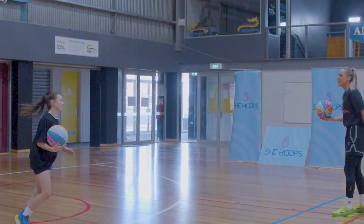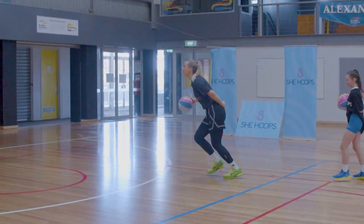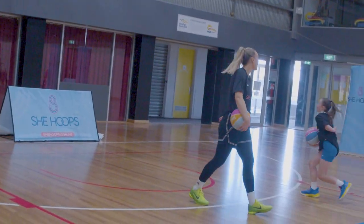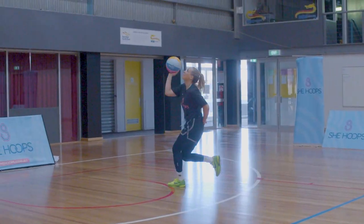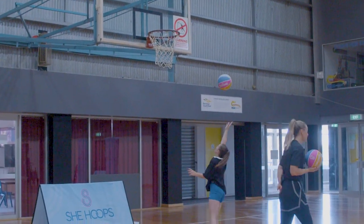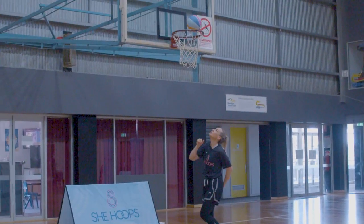Now that we're moving at tempo, you can do an underhand layup if you're comfortable with that — still aiming for the top square of the backboard. Left, right, left, shoot.